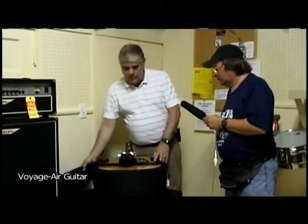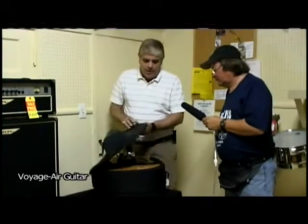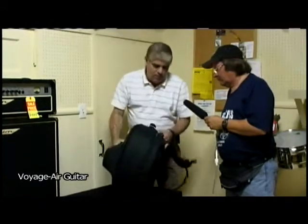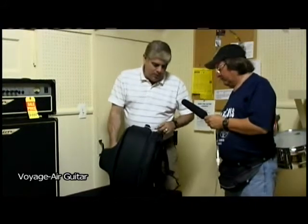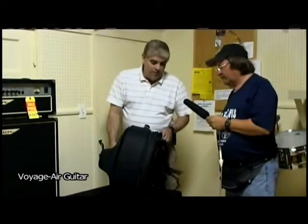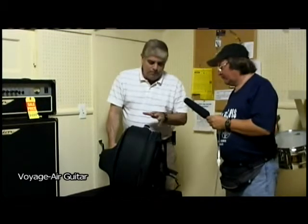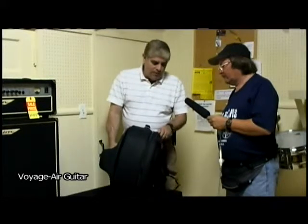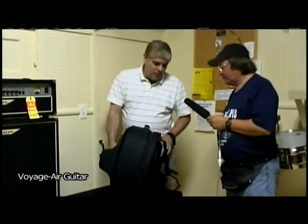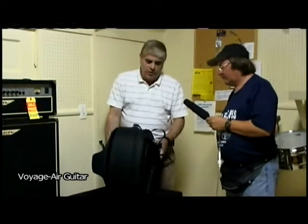The cool thing about this guitar — it's really a cool concept. Originally this concept was for flying, and so they designed this case. It's got a compartment in here that you can put a laptop computer in — this zips out, you can put your laptop here, but it also zips off. The concept was to put the laptop under your seat in the airplane and put the guitar in the overhead compartment. You can zip off this laptop compartment, and there are straps on there, so you can be riding down the road with backpack straps on with your guitar.